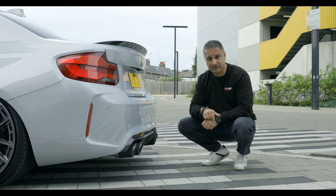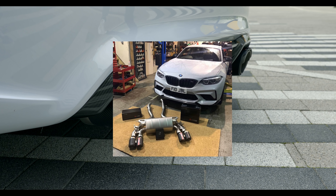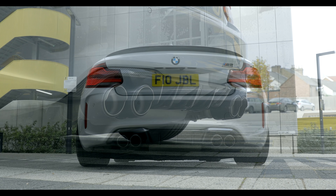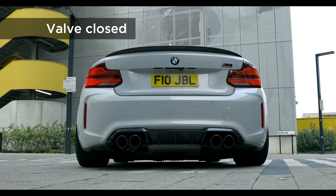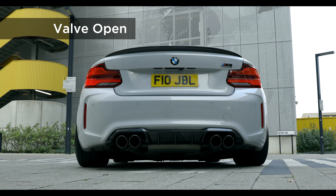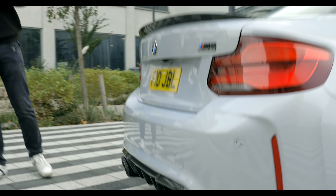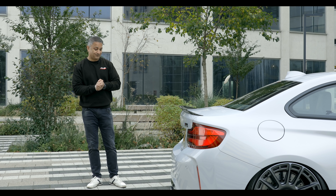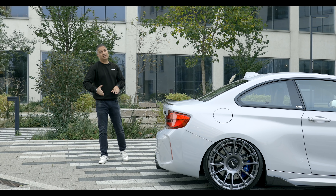Let's talk about the exhaust, because that is not a stock exhaust. This is the Akrapovič slip-on exhaust system made from titanium. It offers a reduction in exhaust weight of about 45% and features matte carbon fibre tail pipes. It really transforms the exhaust note and the driving pleasure of the car. This exhaust is not cheap — £4,100 retail, give or take. There are cheaper variants out there, but we believe Akrapovič is probably the best slip-on exhaust system you can get for the M2 Comp, and probably for the M3 and M4s as well.